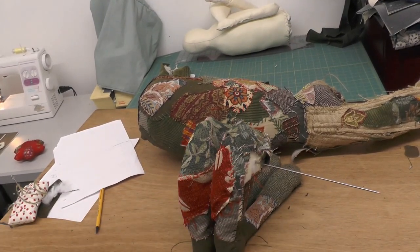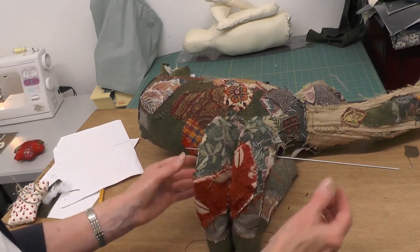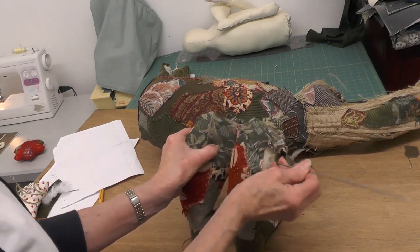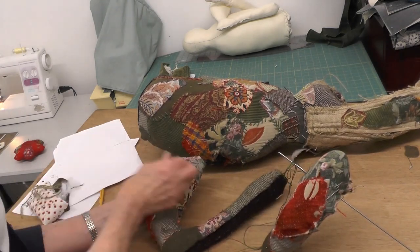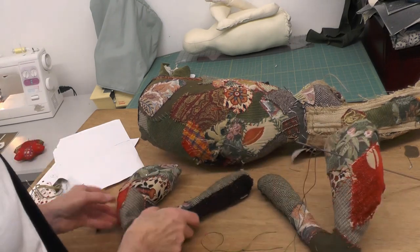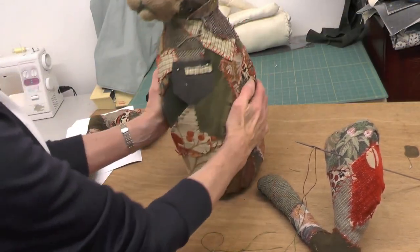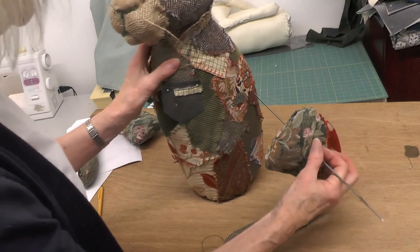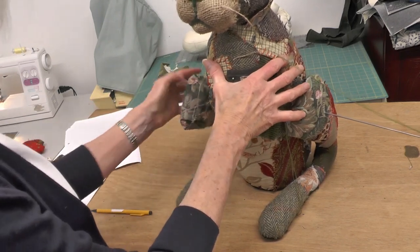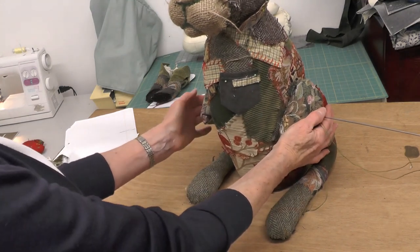I'm going to fit the back legs to the hare. What I've done is put the two back legs side by side and put the needle right through so that I can get an idea of where I'm going to be attaching them. So that one's in there, and I've got the needle in there so that's okay. I'll take that out to the end, put on my two legs and just get an idea for where they are going through the body — and I can feel the needle.